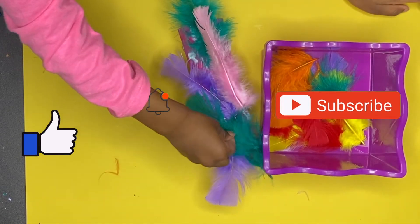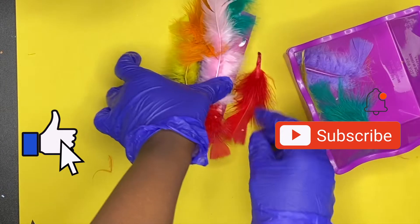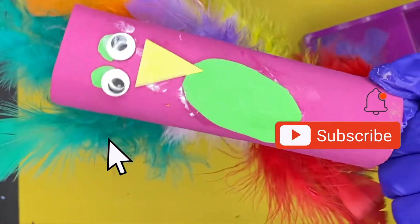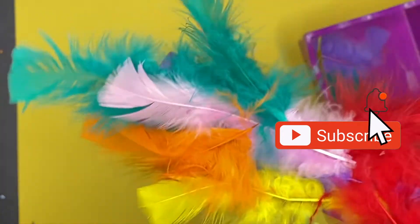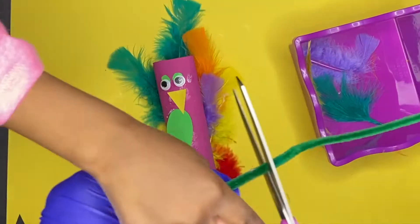All right, I'm gonna let you guys finish watching the video, but if you can please give me a like on this video because I know you guys love it. Also make sure you guys hit that subscribe button and click that notification bell so that you are notified every time I post.